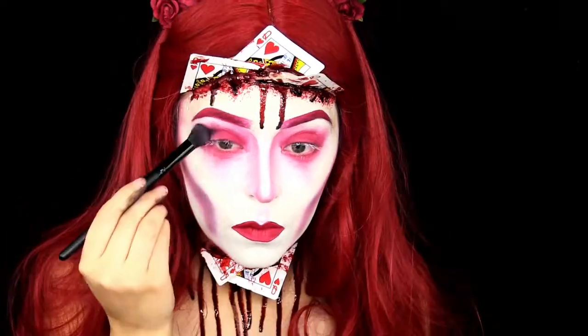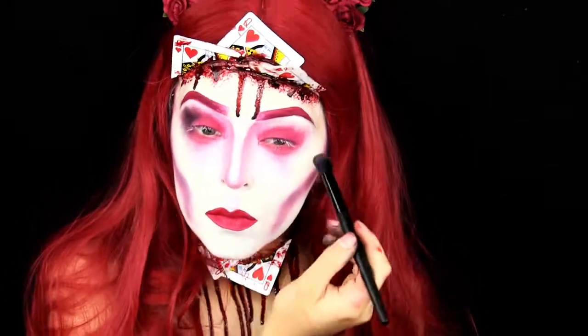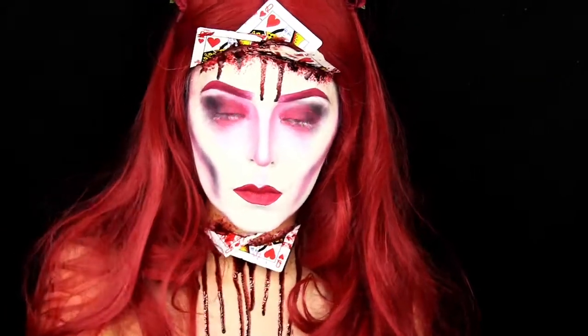I go back and deepen up my contour and then my eyes again, going for a messy, grungy look.